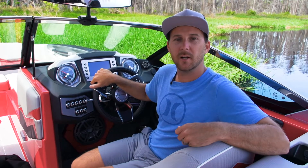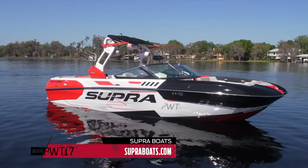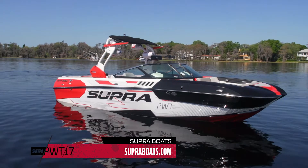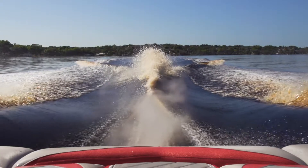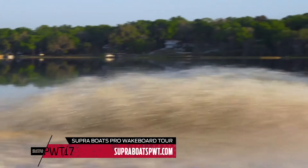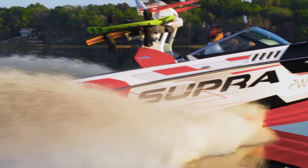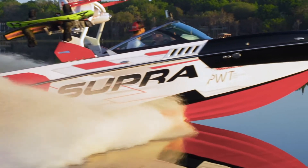Really excited for this year on the 2017 Pro Wakeboard Tour — it's going to be an amazing year. If you want to know more about Supra, head over to superboats.com or head down to your local dealer to schedule a test drive. And if you can't make it out to any of the Pro Wakeboard Tour events this year, check out superboatspwt.com or any of the Wakeboarding Magazine and Supra Boats social media channels to learn how you can stream the events live from the comfort of your own home.